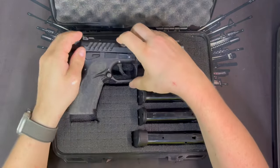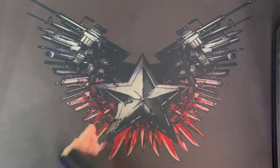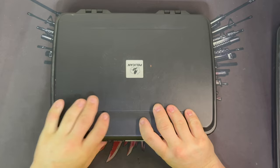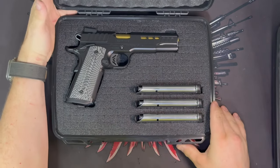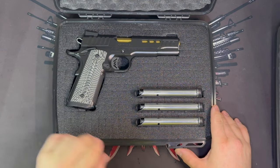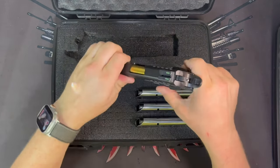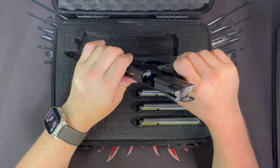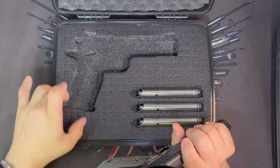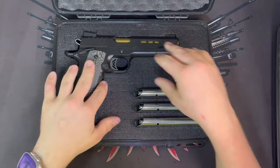I'll show you another case I cut out for a gun that's a little more common and useful to most people. This is a Kimber Rapide — it's a 1911 — so something a lot more people are going to have than the Grand Power. As you can see, it'll fit your case just fine. The gun is also unloaded with nothing in the chamber.